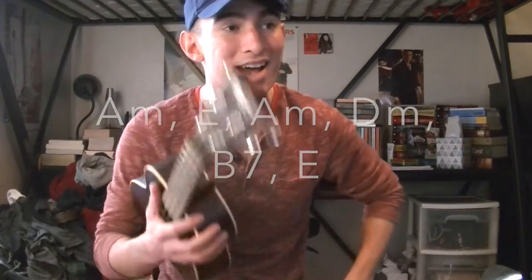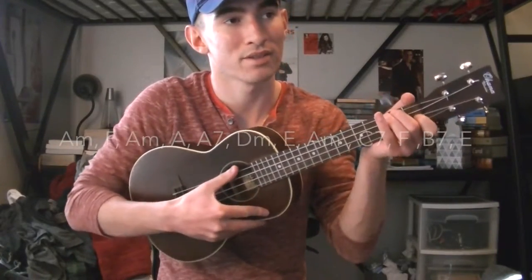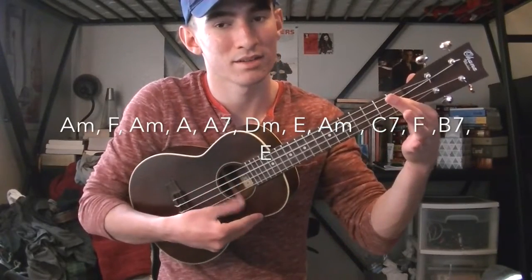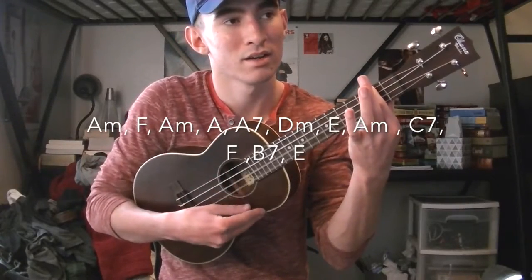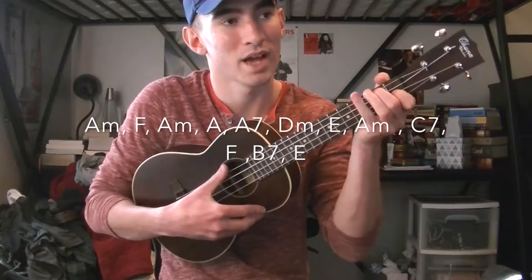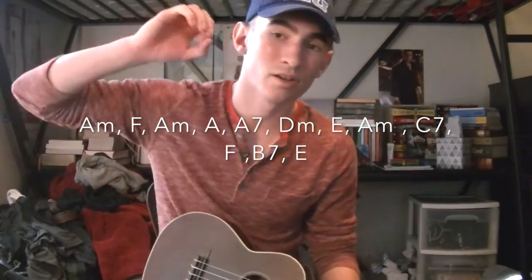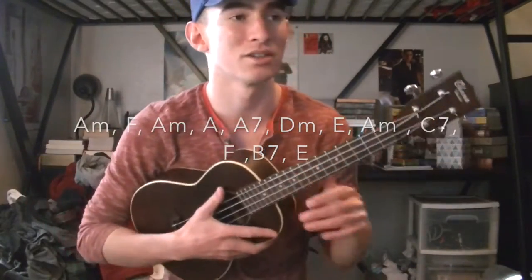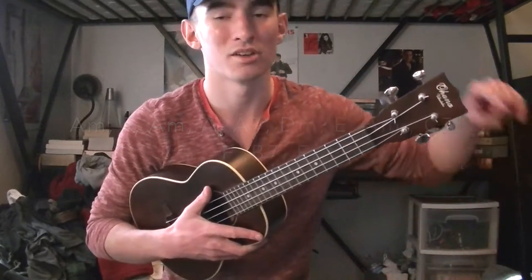The chords for the chorus are all the same, which is really awesome. It's going to be an A minor, to an F, to an A minor, to an A, to an A7, to a D minor, to an E, to an A minor, to a C7, to an F, to a B7, to an E. Then you repeat that exact same thing, but on the first chorus you end on an A minor.